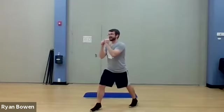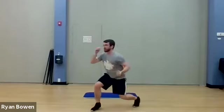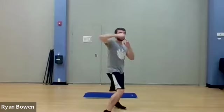Quick sip of water if you need it. Let's go into a high and low hook. Here's what I mean: I like my right leg in front. I'm going to do a high, high with the hook — low, low. High, high, low, low. Really stick that elbow out. High, high, low, low.